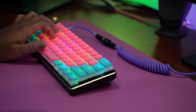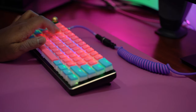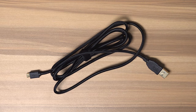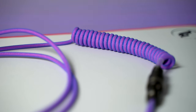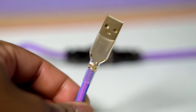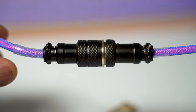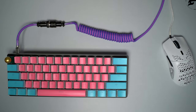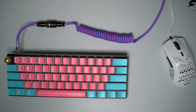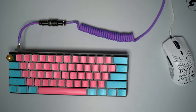Even though the connector is micro USB, you can still use custom cables — it's not proprietary, so any micro USB custom cable will work. My boy George opted for a Swift Shells cable in the Laser Edition with a black aviator, and it looks super good. The coils are kind of small, but they look really good and aren't overly springy.